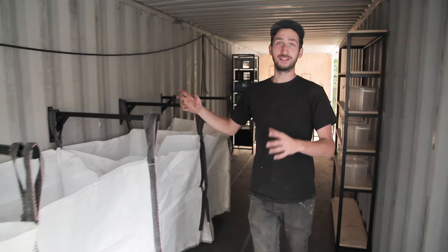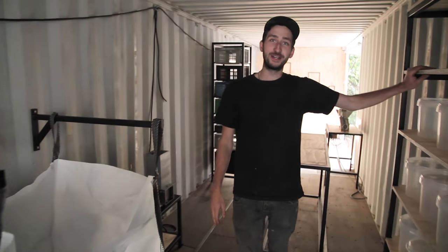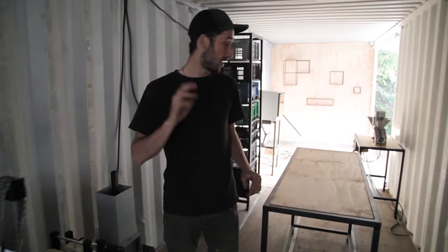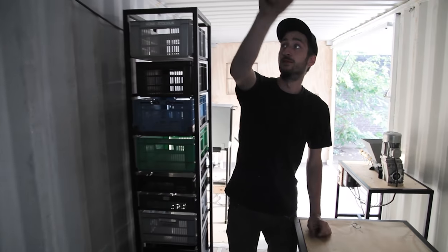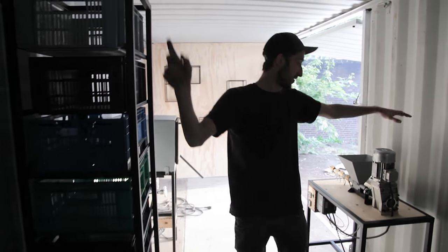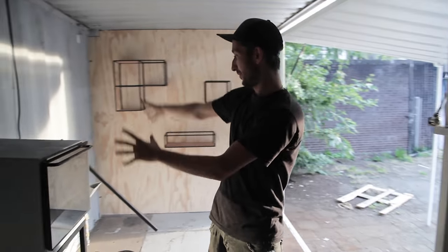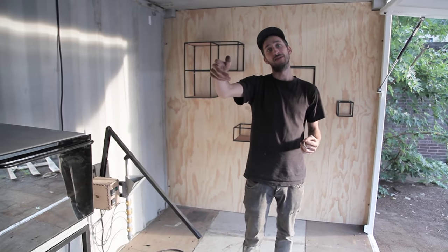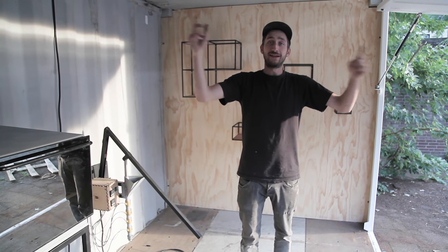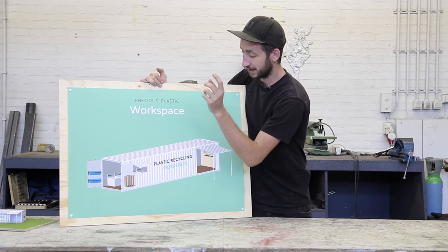We reinstalled everything back in the container, but this time nice and freshly painted. Now we're going to hook up the electricity. We're going to start in that corner with a cable, then we split it up to the extrusion machine and the shredder. Then another cable to these two machines. And while we're at it, we also add a few lights in the middle. So next up, we're going to power up the container — the next step is electricity.